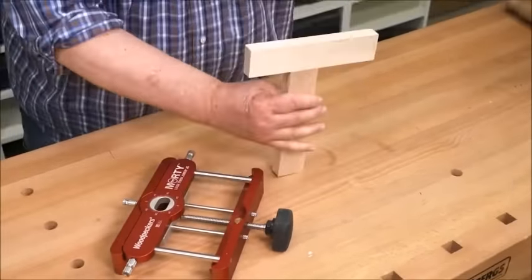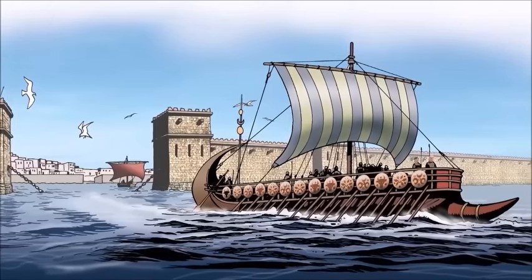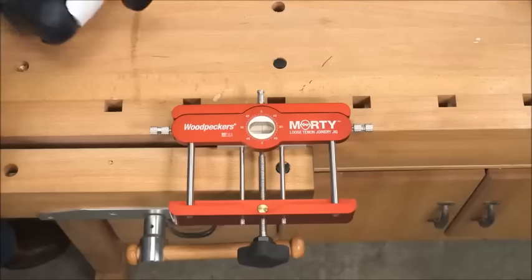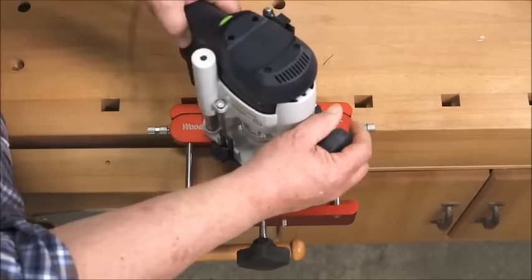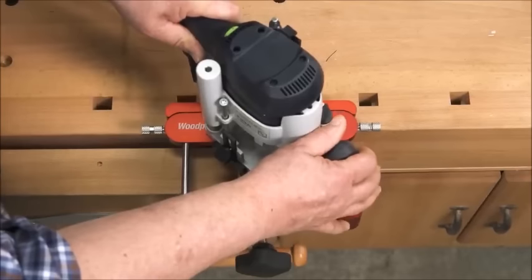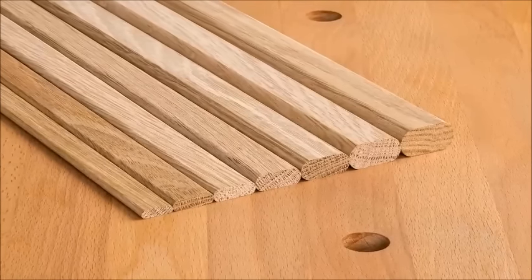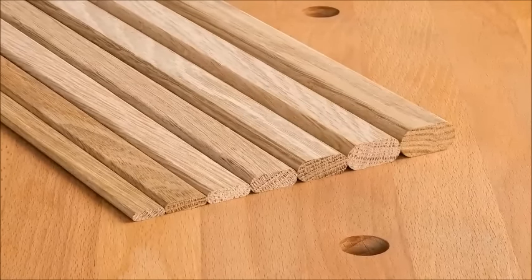Loose tenon joinery is nothing new. They were used in shipbuilding more than 3,000 years ago. What's new is that you can now quickly and accurately create perfect mortises for loose tenon joinery with your plunge router, and you can buy tenon stock milled to tolerances tight enough to be used in exposed joints.